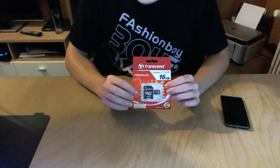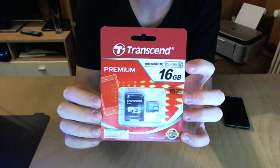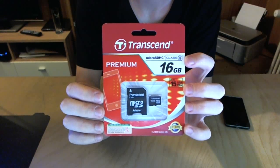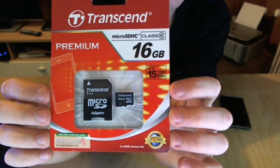So basically what I bought is this Transcend 16GB card. What's quite important is it's a Class 6, which means it's faster on write speeds, and here you can also see it gives you up to 15MB per second of write speeds.